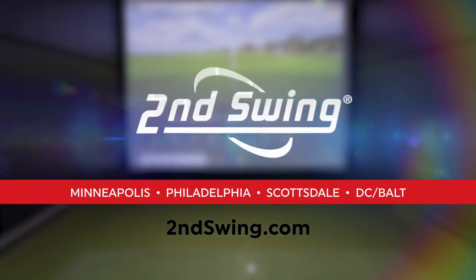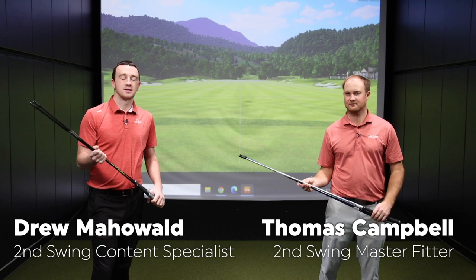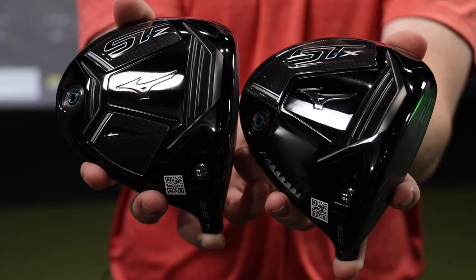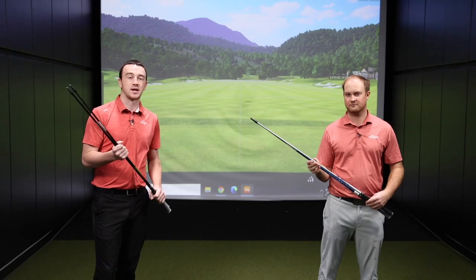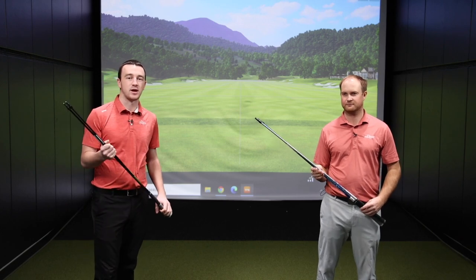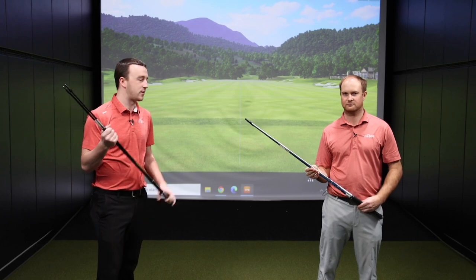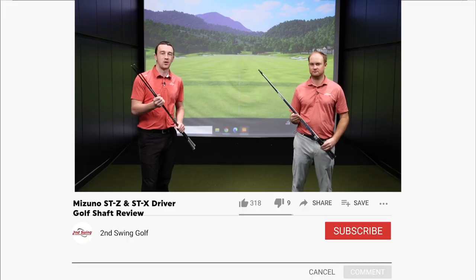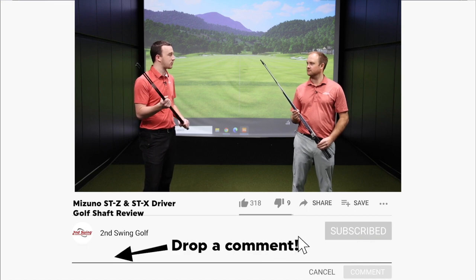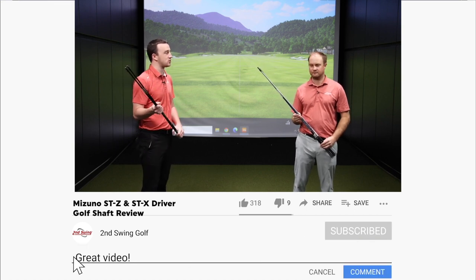Hey golfers, Drew and Thomas here in the Second Swing Minnetonka Tour Van discussing the golf shafts available with the Mizuno STZ and STX drivers. We've got a few stock shaft offerings in hand. Getting into a Second Swing store or contacting our online fitting and support team to make sure you have the right golf shaft in your driver is of the utmost importance. Thomas is here to break down all these stock shaft offerings.